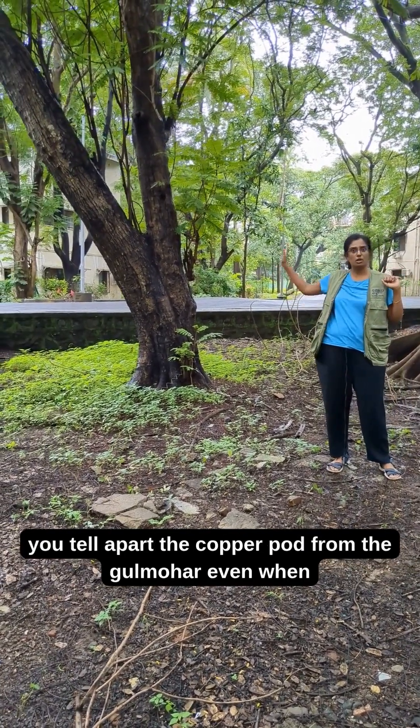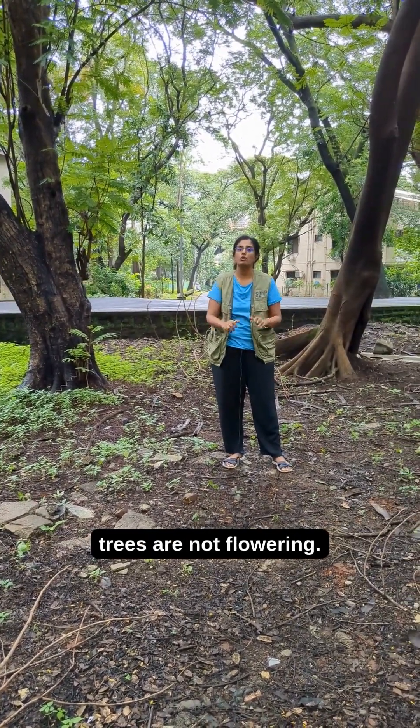So here are some clues to help you tell apart the copper pod from the gulmohar even when the trees are not flowering.